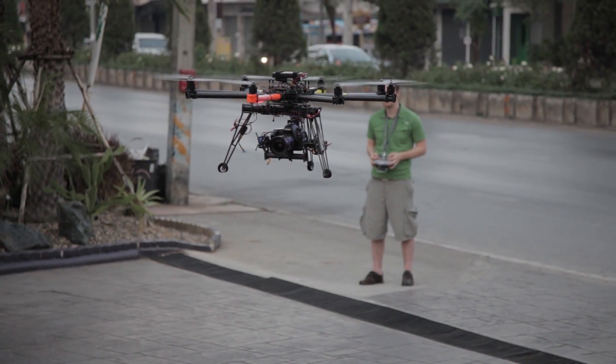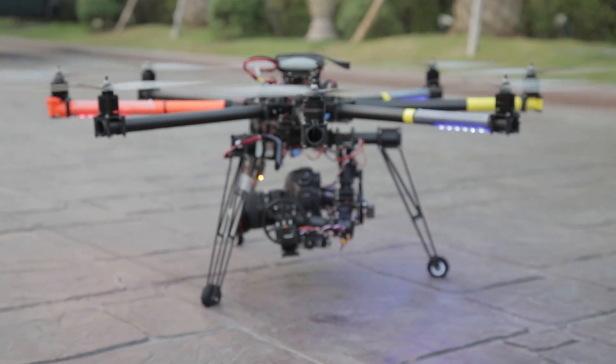Hello, this is Chris Newman with CineChopper LSE. Today I'm going to teach you about the anatomy of a RC helicopter.